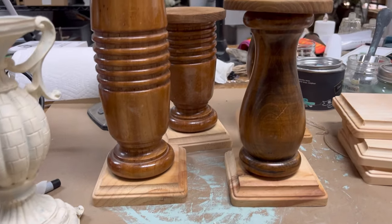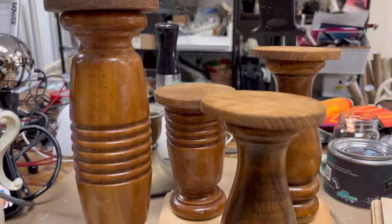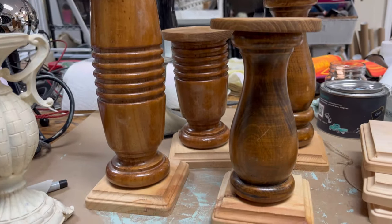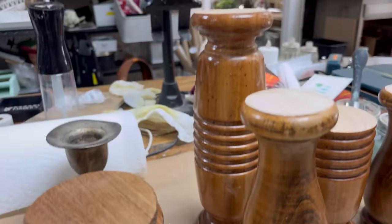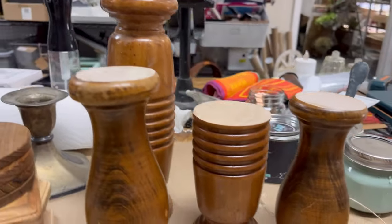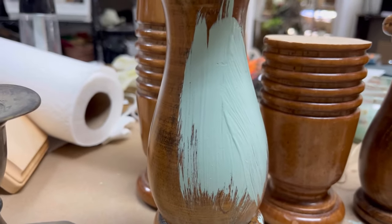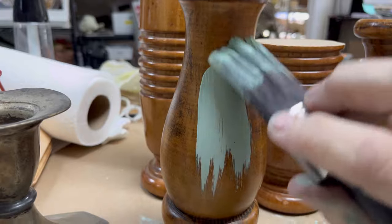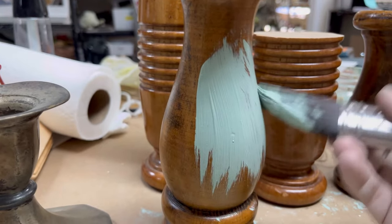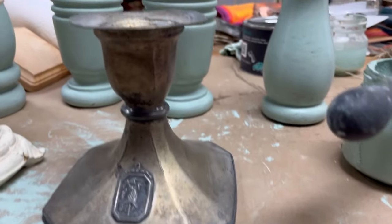Here I've got an assortment of candlesticks — either made from wood spindles we cut up or actual thrifted candlesticks. I'm going to use square bases from Michael's and some round pieces I bought online, and I'm going to use DIY Paint in the color Apothecary to paint all of these.